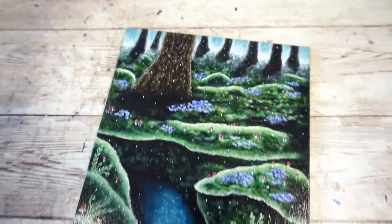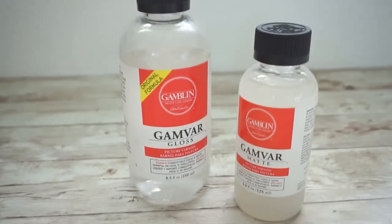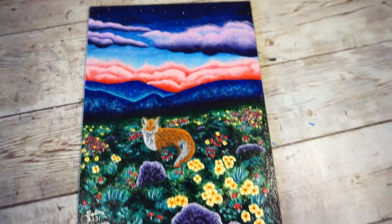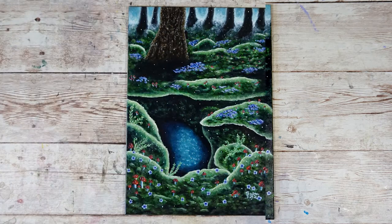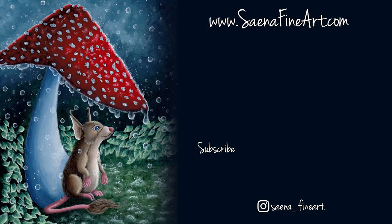And that's it! As you can see, Gambar is super easy to use, which is why I love it so much. I hope you enjoyed this tutorial and found it helpful. If you would like to continue following me on this art journey, feel free to subscribe and follow me on Instagram if you'd like to see my art before it hits YouTube. Thank you so much for watching and I'll see you next time! Bye!